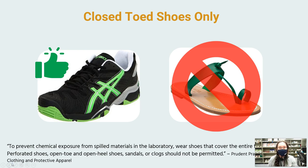Closed-toe shoes are the only type of shoe allowed in lab. Any kind of open-toed sandal is not allowed. You need a shoe that covers the top, the sides, and the back of your feet.